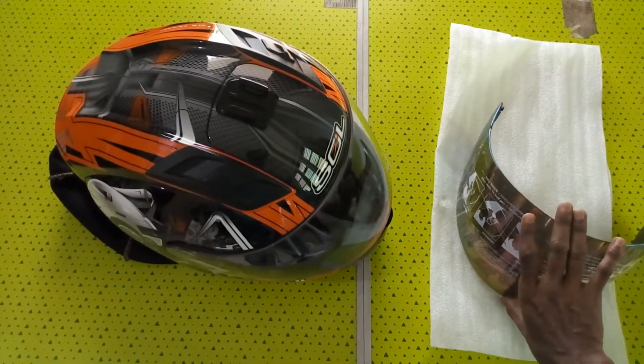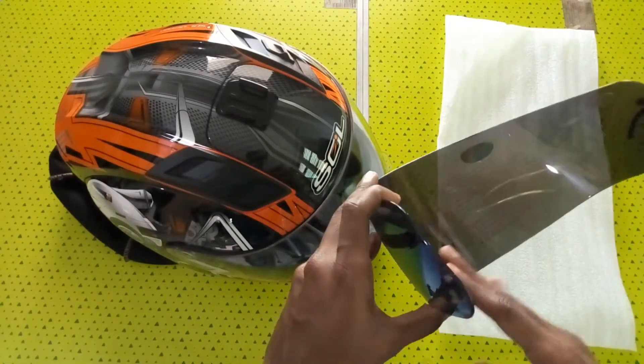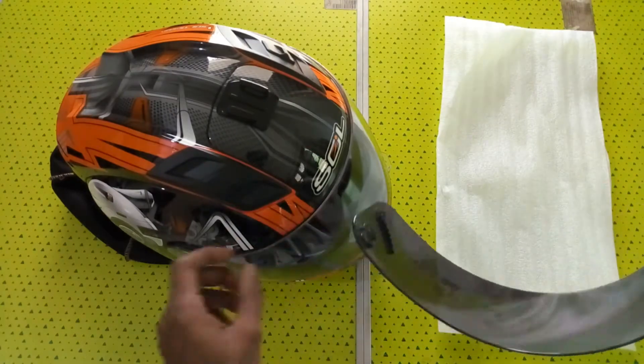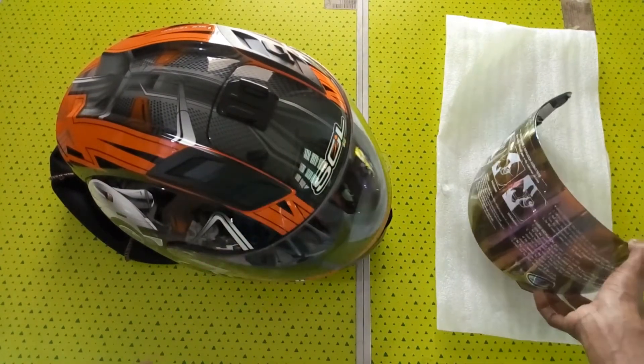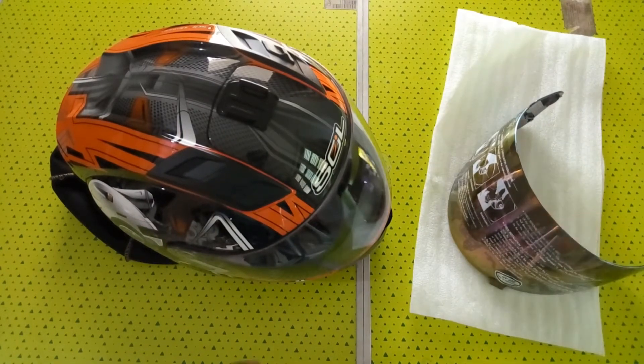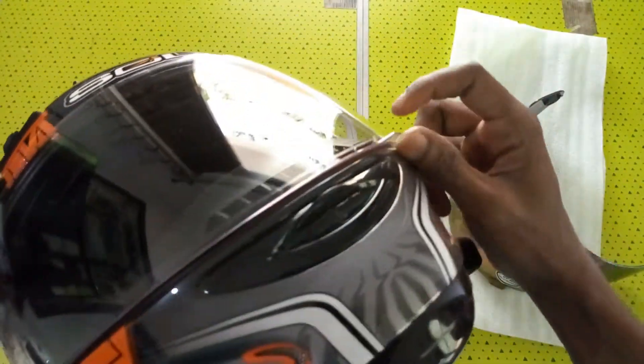Before the installation, you have to clean the inside portion of the visor, because after the installation it will be difficult to clean the inside. Okay, I have already done that. Now I'm going to remove the visor.